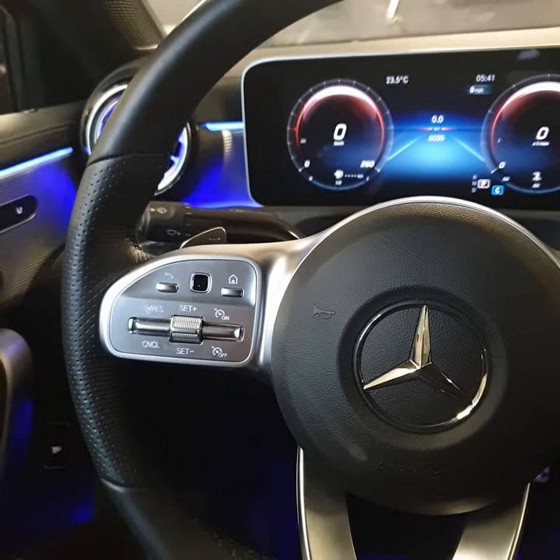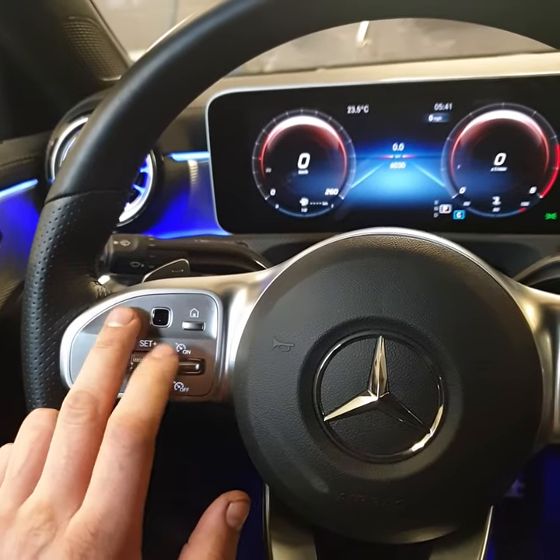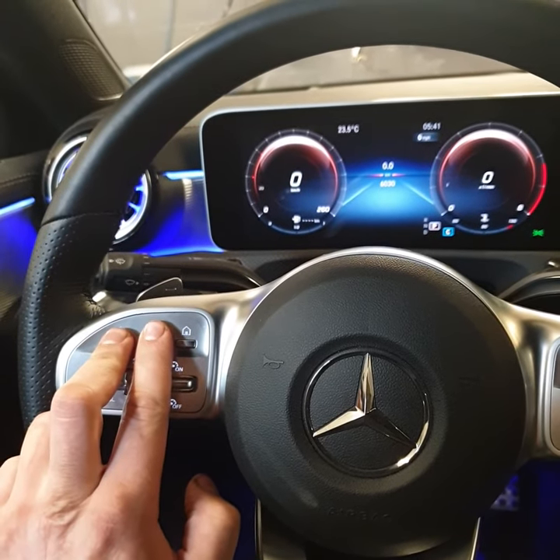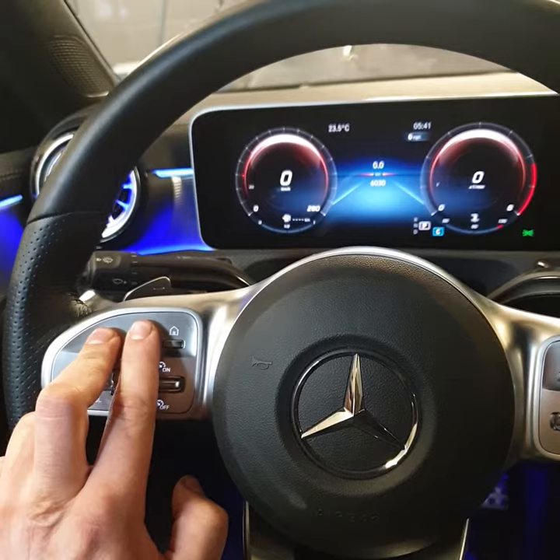Then you have to push this button for a second and this one for five seconds. So one, two, three, four, five. Release.